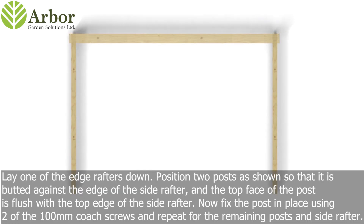Lay one of the edge rafters down. Position two posts as shown so that it is butted against the edge of the side rafter and the top face of the post is flush with the top edge of the side rafter. Now fix the post in place using two of the 100mm coach screws, and repeat for the remaining posts and side rafter.